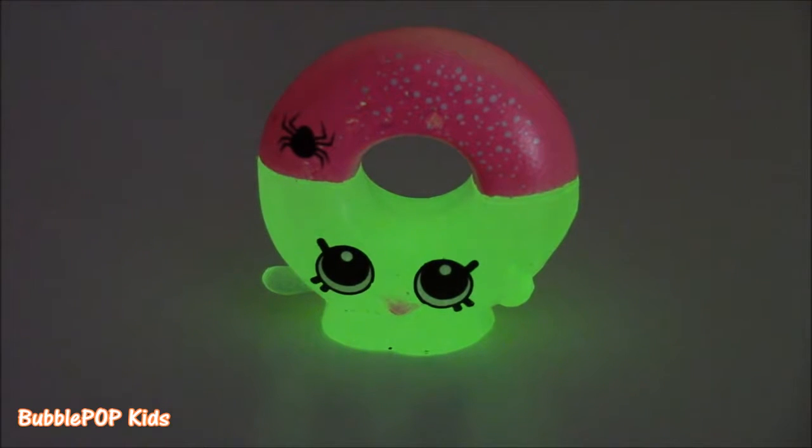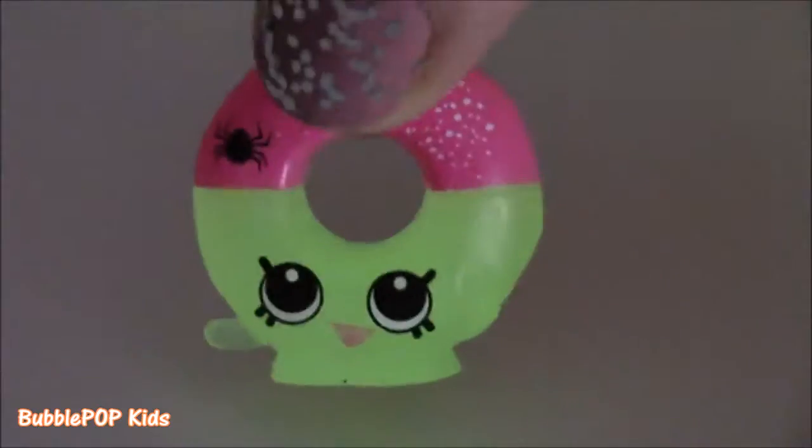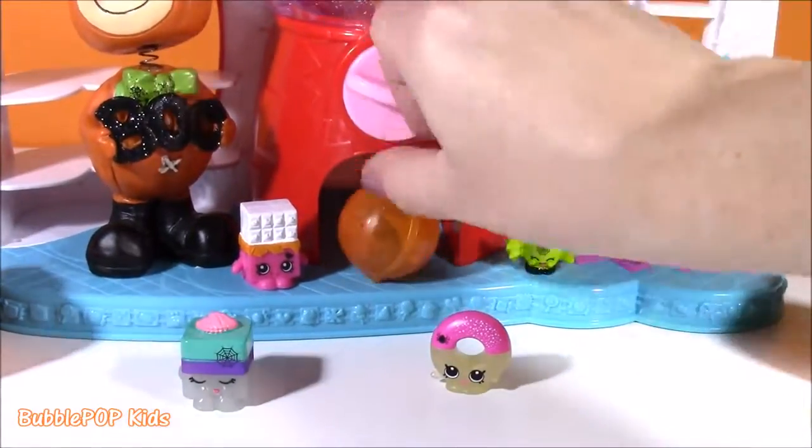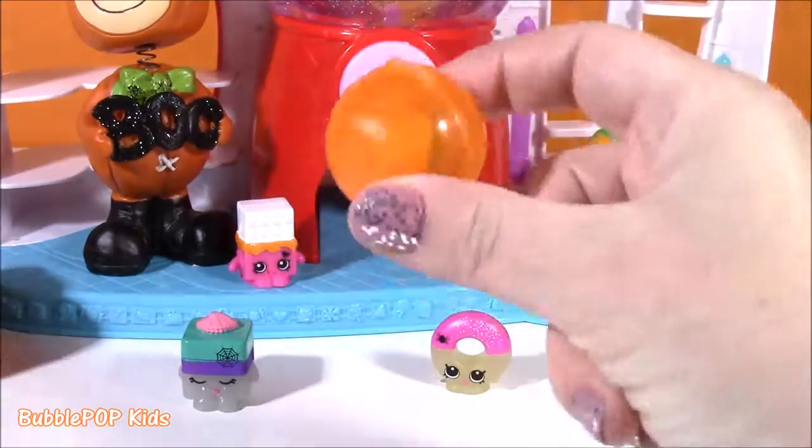Spooky! It even glows in the dark — that spider looks so scary. I don't even like the spider. Let's go for another one. See what we're going to get in the gumball machine. Orange — perfect for Halloween.